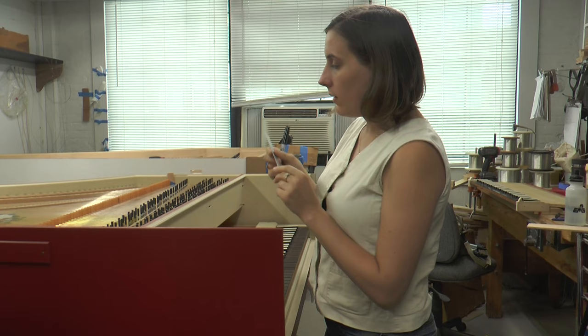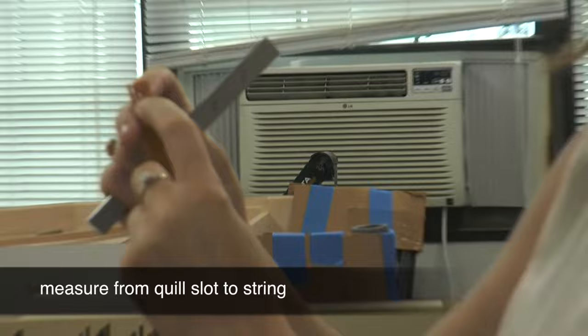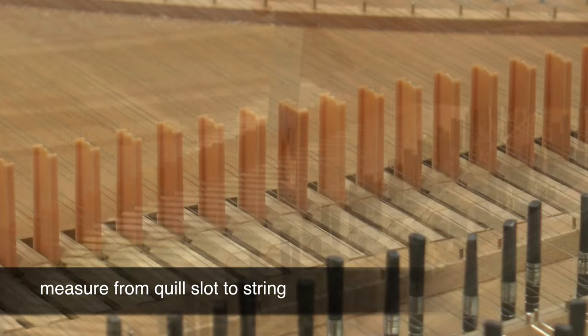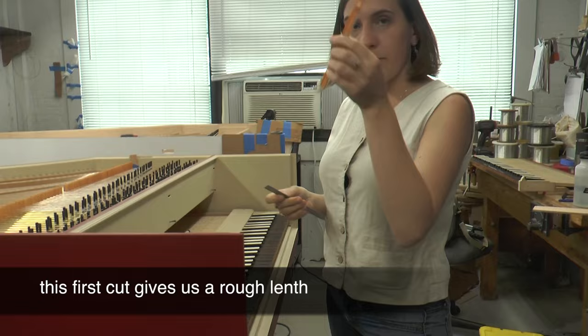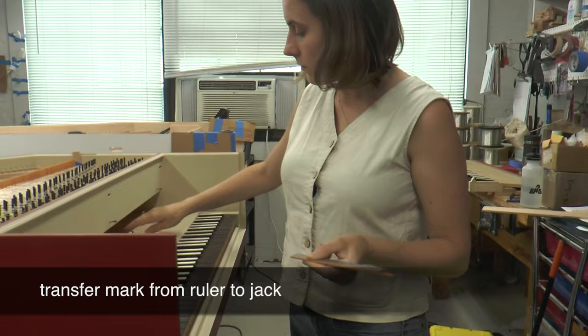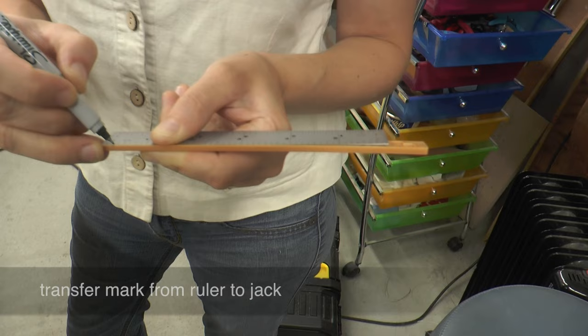Now I'm going to measure the distance from where the quill will go to the string. On the ruler, I'm marking the distance from the string to the place where the quill will go in the jack, approximately. This distance is how much we tentatively need to cut the first time. Then I pull out the same jack and measure this distance from the bottom of the jack — this is where I will make my first cut.